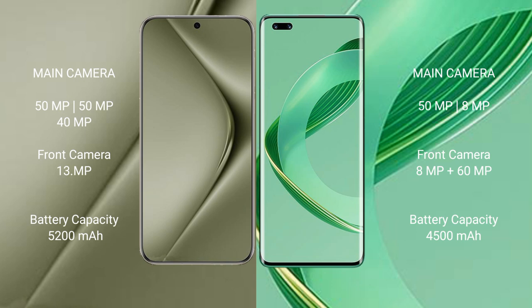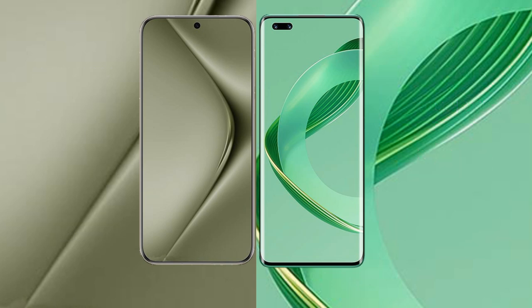The Huawei Pura 70 Ultra has a 5200mAh battery with 100W fast charging support. The Huawei Nova 11 Pro has a 4500mAh battery with 100W fast charging support.